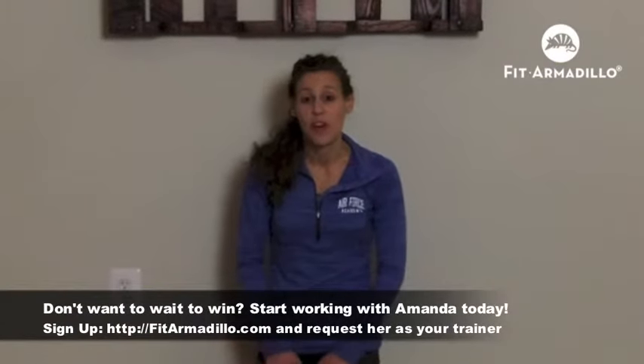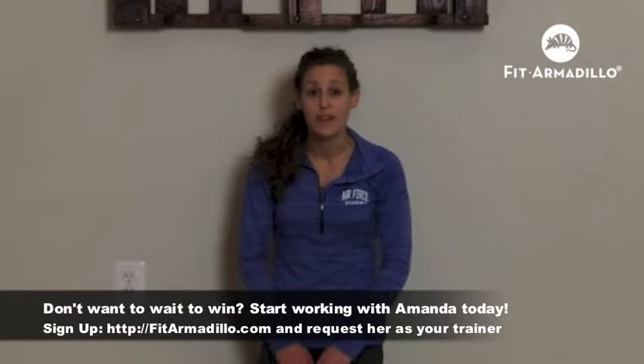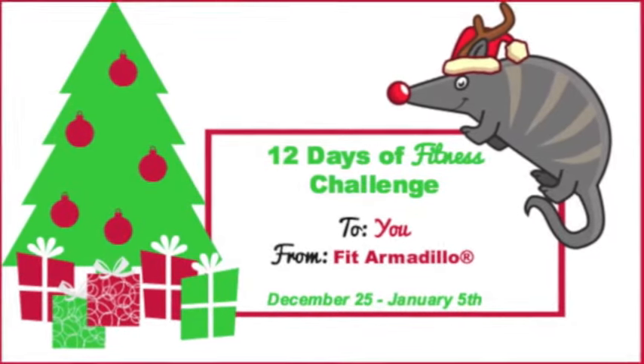Need help with reaching your goals? Request a session with me next time you train at Fit Armadillo. Thanks for accepting my gift. Thanks so much for checking out the 12 days of fitness challenge.